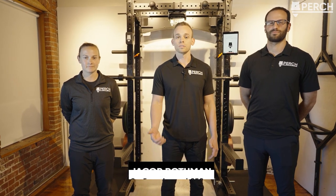Hi, my name is Jacob Rothman, co-founder and CEO of Perch. Today we're going to give you a quick product tutorial with the help of Nico Ouellette and Connor Bachman.